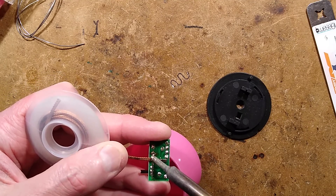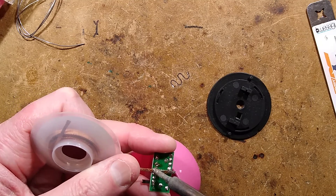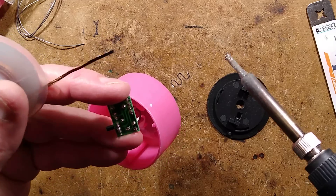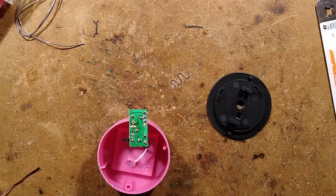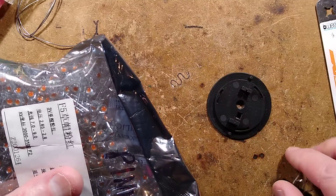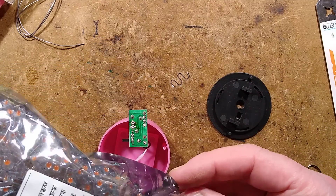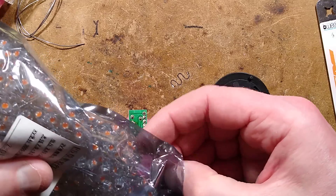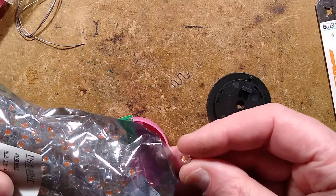With the desoldering braid, if you have any issues with it not sucking solder up, add some flux onto it. In this case it's done a good enough job - the holes are clear enough to stick an LED in. Let's grab one of my pink LEDs - super crinkly bag. I like to buy my LEDs in bags of 1000, because then you get the anti-static bag they shipped out of the factory in, which is good.